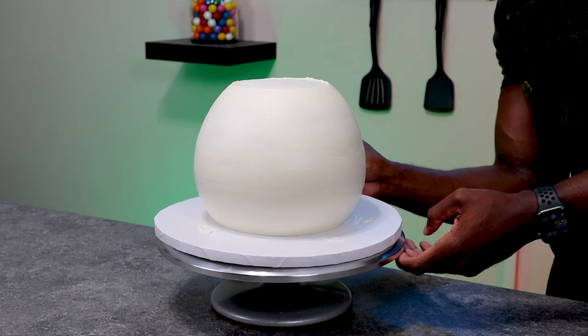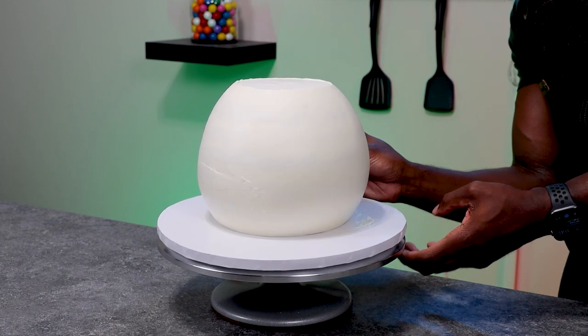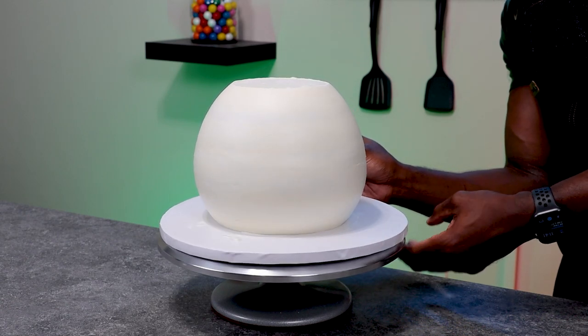A misconception is that fondant covers any mistakes you have with your cake or frosting — it's actually going to make those mistakes worse. You're going to see it look super lumpy and it just won't look right. So at this point, this is crucial: before we add the fondant, make sure we get it as smooth as we possibly can.